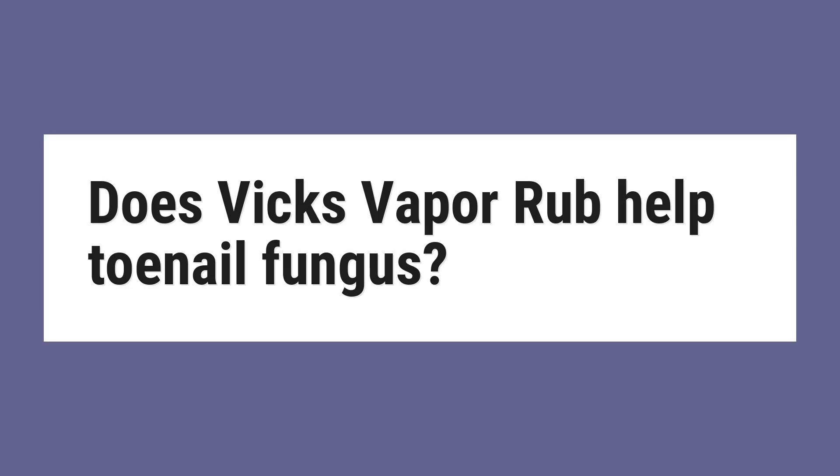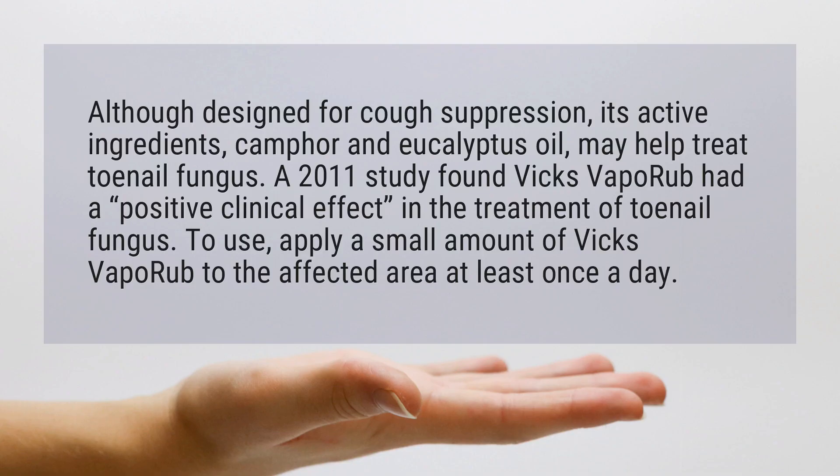Does Vicks VapoRub help toenail fungus? Although designed for cough suppression, its active ingredients, camphor and eucalyptus oil, may help treat toenail fungus. A 2011 study found Vicks VapoRub had a positive clinical effect in the treatment of toenail fungus.